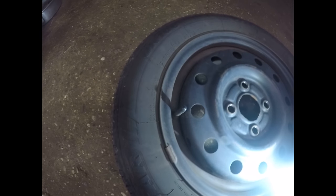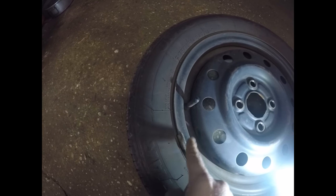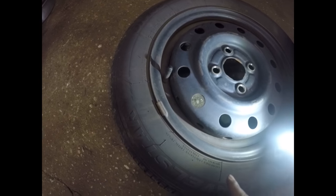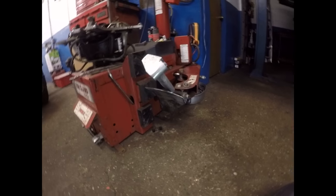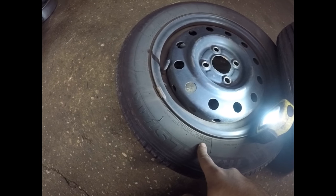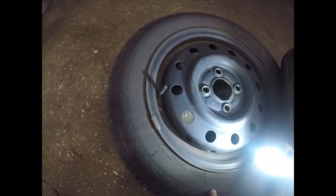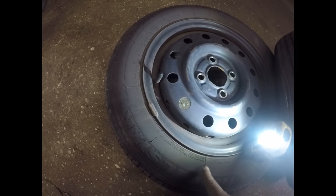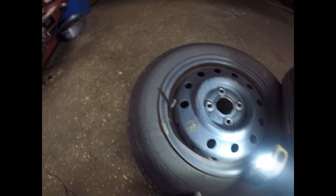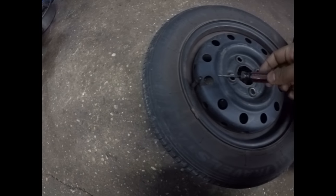We are going to deflate the tire — we're going to remove the core from the stem. Then we're going to remove the wheel weights. Then we're going to break the bead with that machine right there, then dismount the tire. After that, we're going to mount the new tire onto this rim and then balance it. Let's get started.